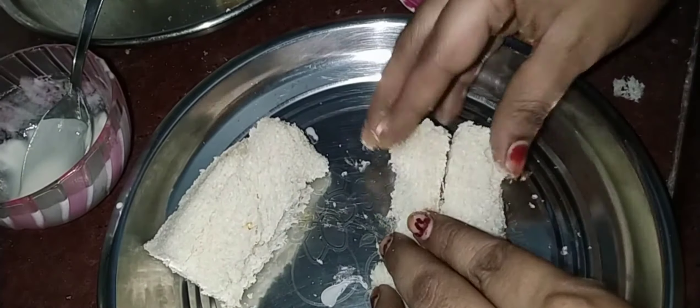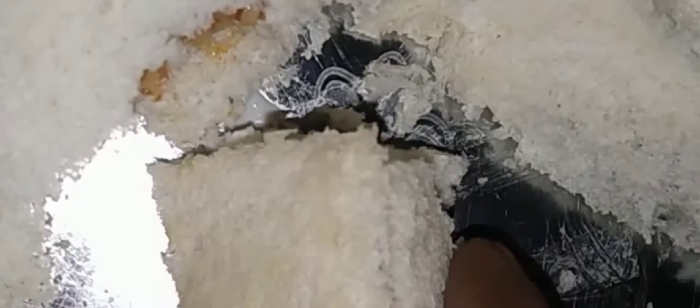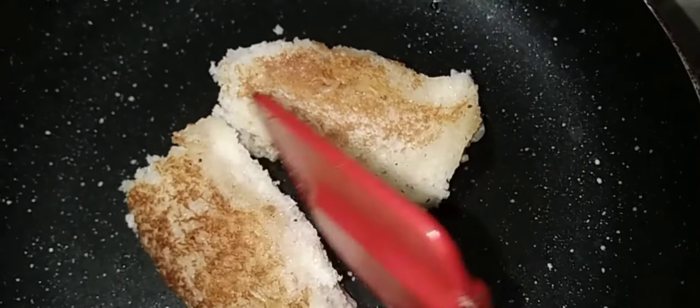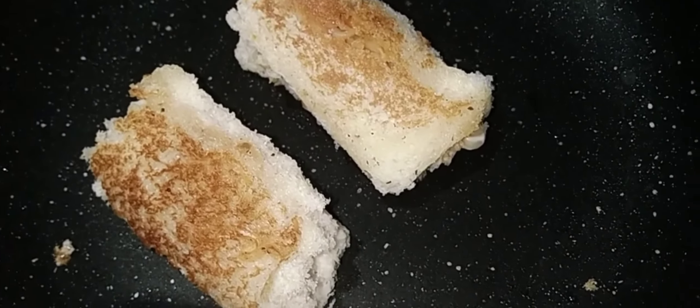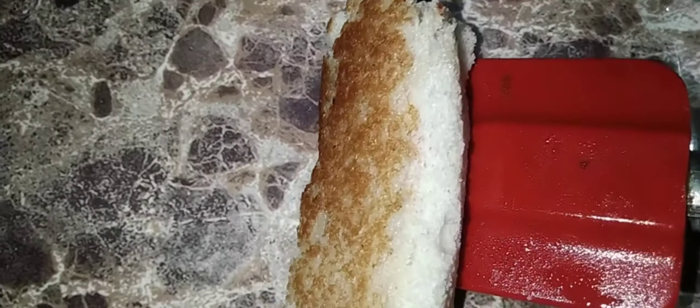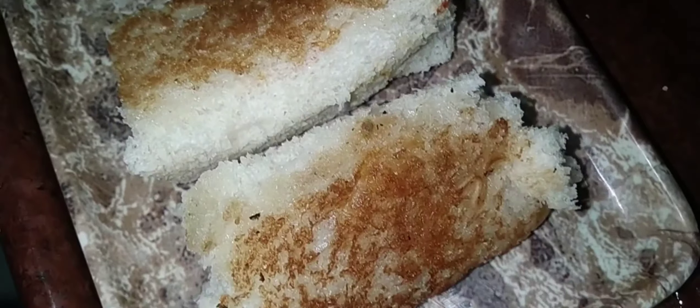We are going to fry them very well. Heat up the pan and add some oil to the stove. Place the bread rolls in and fry the pieces on both sides until done. I am going to plate this recipe now on the serving plate.